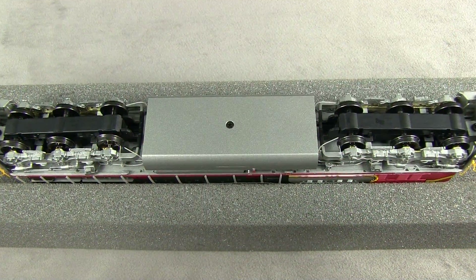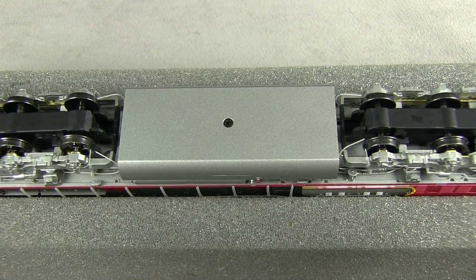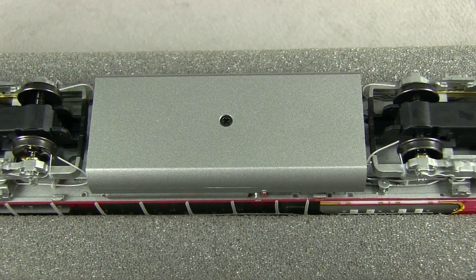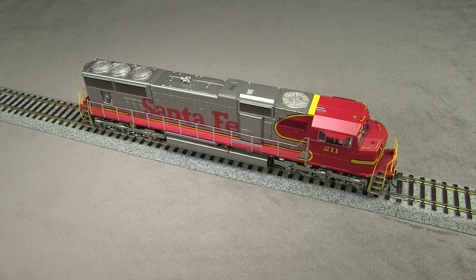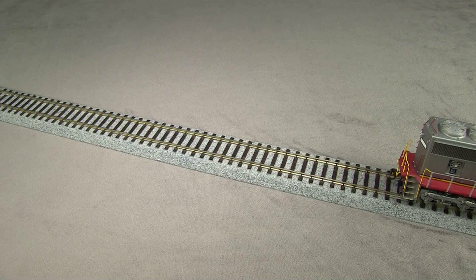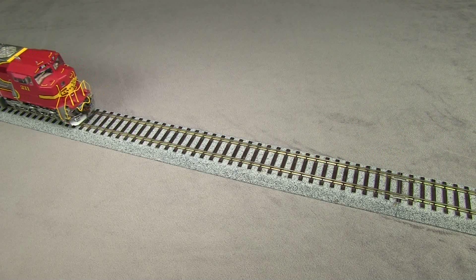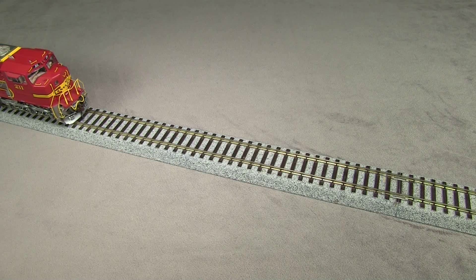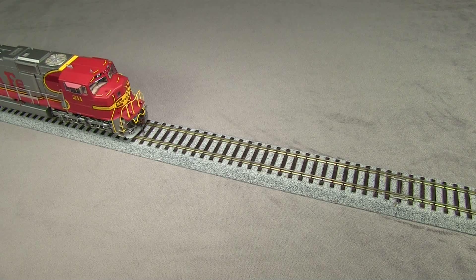All 12 wheels pick up current, and all six axles are powered. All of the wheels are in gauge according to the NMRA standards gauge. The model has good underbody detail too — I really like the sander pipes. The model weighs 19.2 ounces, and I was able to register 2.6 ounces of pull on my force gauge. I have the DC version of the model, so I'm running it on DC power. It's pretty smooth and quiet with really good low speed control. I would expect that with a back EMF DCC decoder it would be even better.